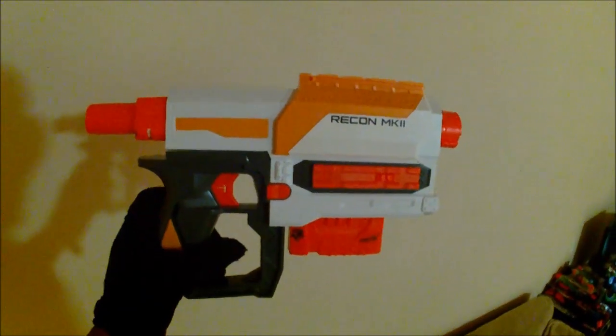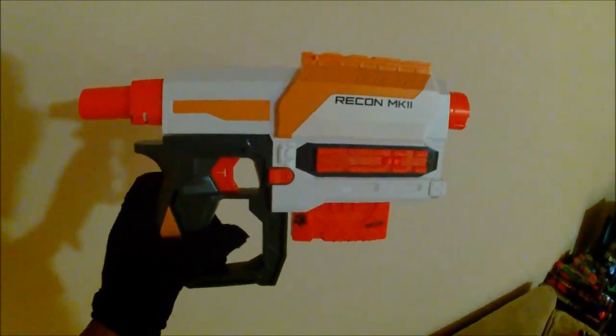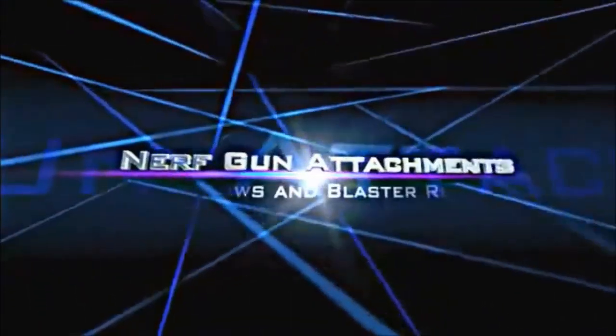Nerf Modulus Recon Mark 2 Review — Nerf Gun Modulus.